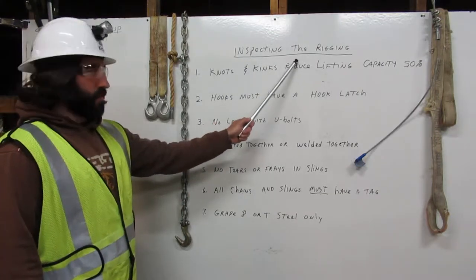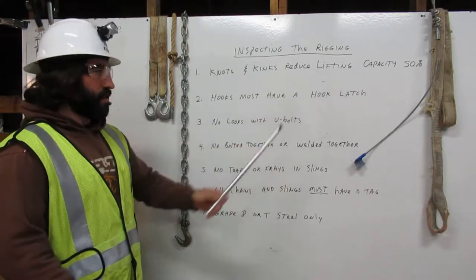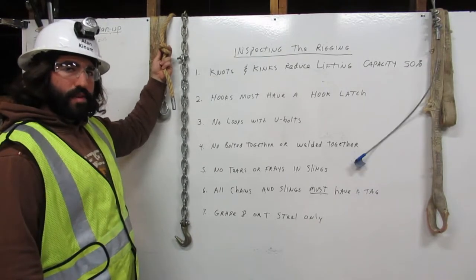Inspecting the rigging. Number one: knots and kinks reduce lifting capacity 50%. Here we have a rope with a knot in it. It reduces the lifting capacity 50%. We cannot use it in rigging.